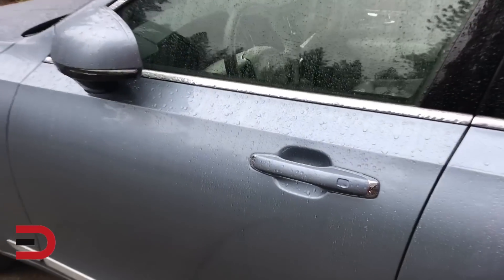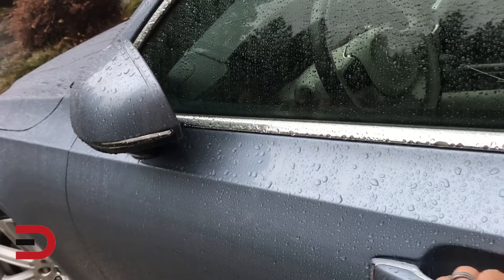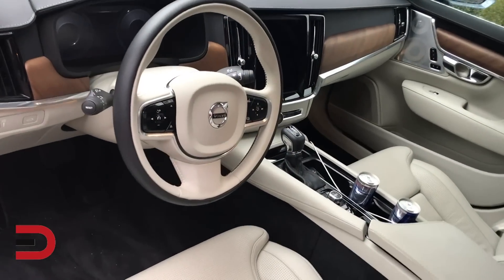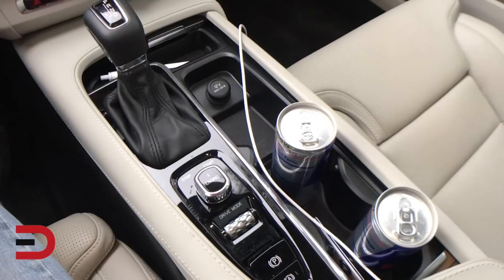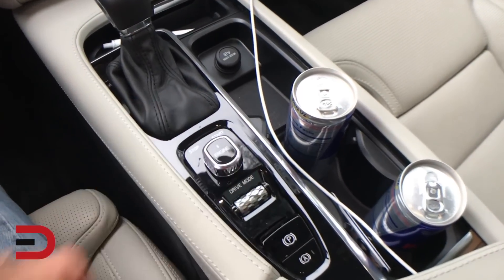The vehicle is currently locked. I have the key fob in my pocket, so I press my thumb here and pull the handle — it opens up. Check out that interior. Very nice. I have a couple of Red Bull inside already. Let's go ahead and start it up. To fire it up: foot on the brake, turn this over to the right side.